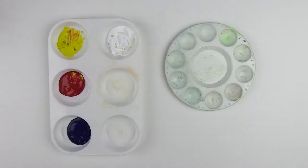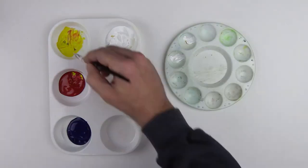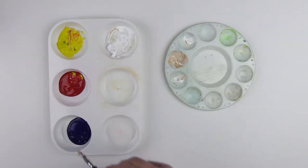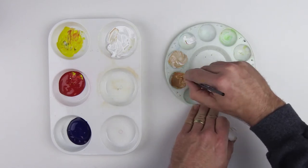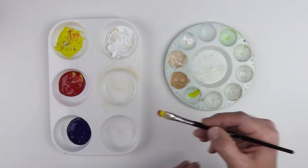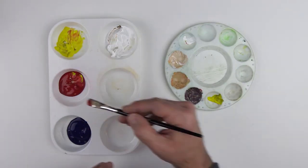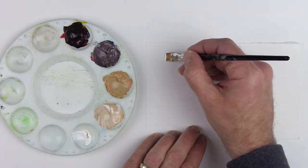Now it's time to pre-mix my colors for the background. The first color is pure white. The second color is white plus some yellow, a dab of red, and just a tiny bit of blue. Third is white plus yellow plus a dab of red and a dab of blue. These first three colors are for the tabletop the subject is sitting on. Fourth is blue, red, and yellow in almost equal amounts plus a dab of white. Last is blue plus some red and yellow. These last two colors will be used for the background and cast shadow.